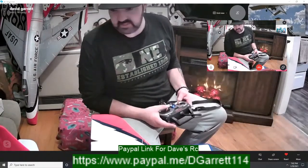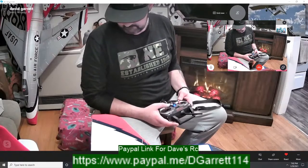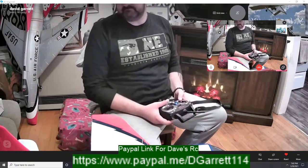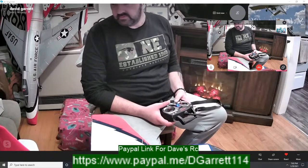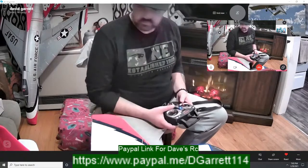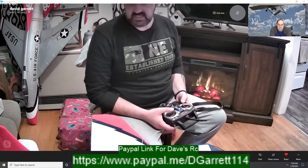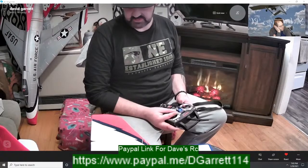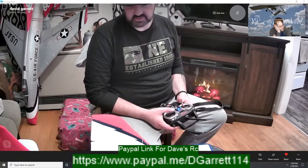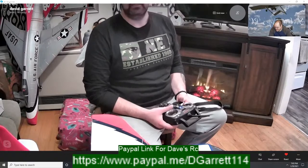I've got a high rate and a low rate programmed in. That's my low rate there. The rudder still needs to be adjusted just a little bit — I like a lot of throw in the rudder. She looks good — can't wait to get it out and fly it. I'll probably just take off in low rate first; low rate looks pretty good, though I might go high rate first, I'm not sure.